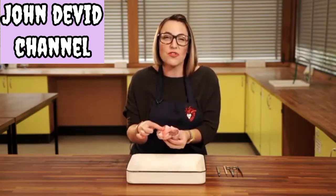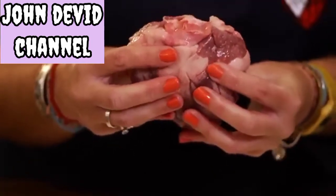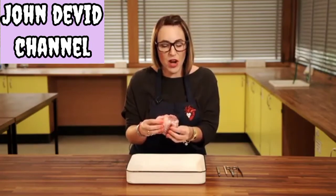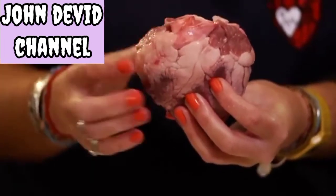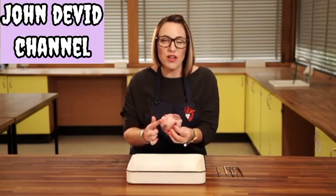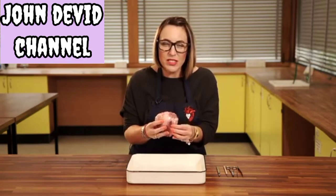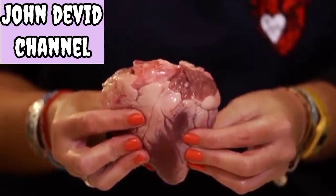Blood actually travels 12,000 miles a day. When examining your heart you should be able to give it a little squeeze and find that some sides feel bigger or chunkier than the rest. You'll notice that the right side of your sample should feel a bit thicker — this is stronger muscle because it's the side of your heart that's going to pump around your entire body. The left side of your sample is a little bit thinner, as less pressure is needed here because you're only pumping blood to your lungs.